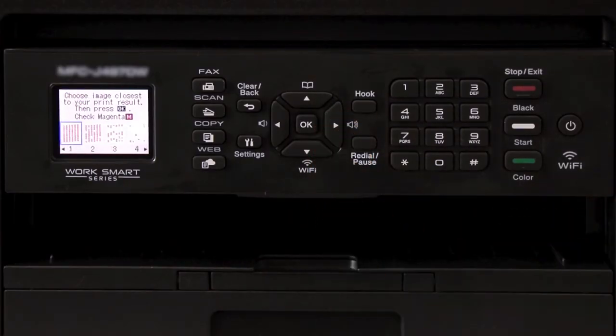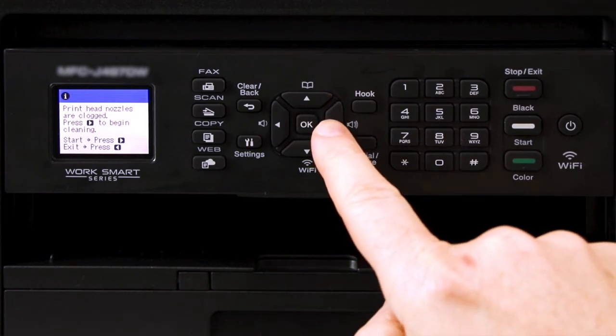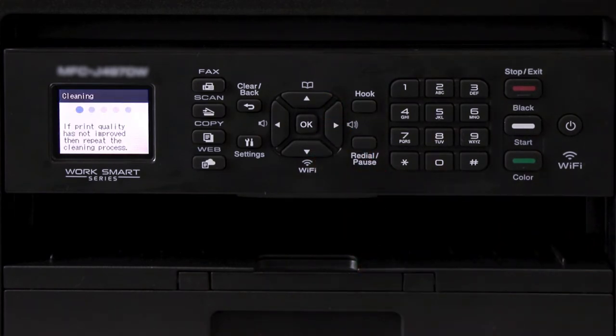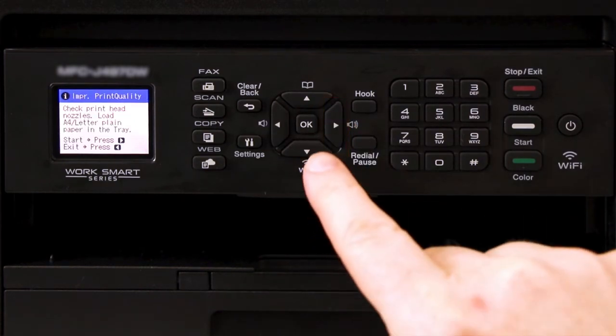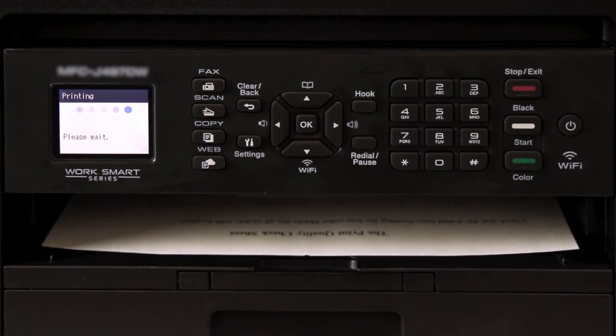Start the print quality evaluation again. This time, however, for every color that's missing dots, select pattern 4 to force a deeper cleaning of that color's ink lines. Press the right arrow key to begin the second cleaning. You will again be prompted to check the nozzles — press the right arrow key to start, then arrow right again. When the quality check sheet prints, check for missing dots.